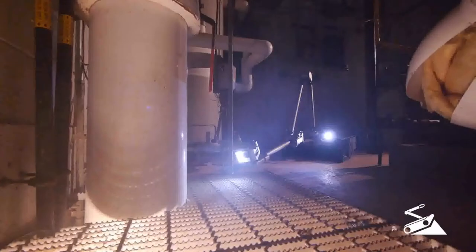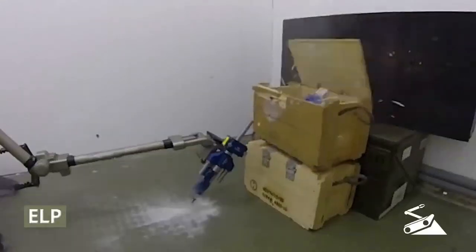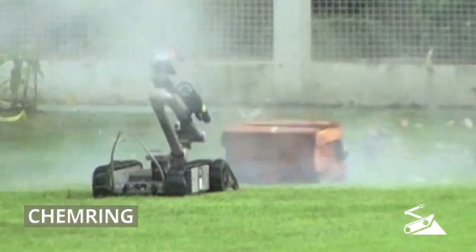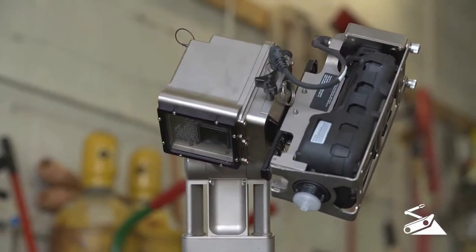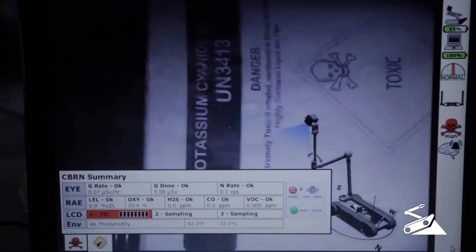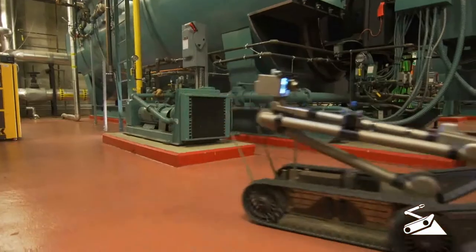If your job calls for you to analyze and render safe hazardous devices, you can integrate valuable tools like portable x-rays or disruptors and perform the job remotely. PackBot can accommodate disruptors from many leading manufacturers. With the optional hazmat kit, PackBot will identify dangerous hazardous materials from a safer distance. Multiple integrated sensors provide detection of toxic industrial chemicals, volatile organic compounds, and radiological matter.